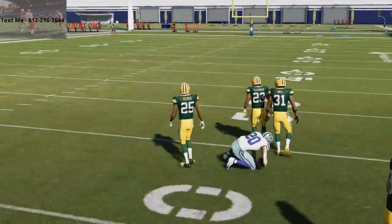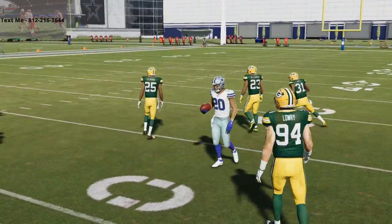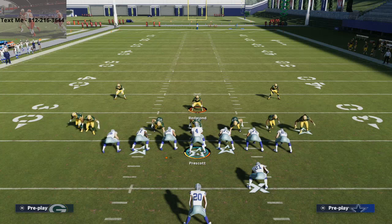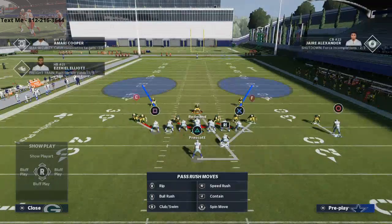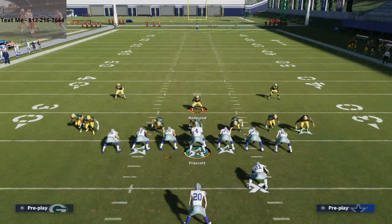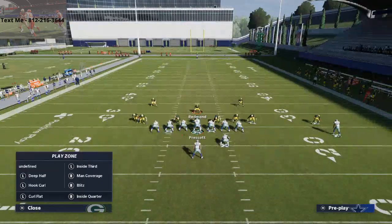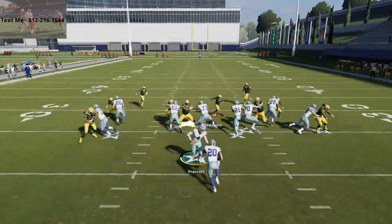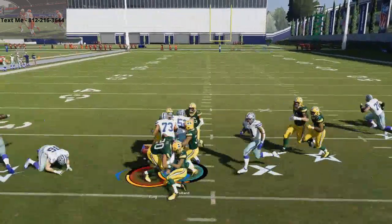One of the things you want to do — and this is just my personal opinion — when you crash your line, don't crash your line down. If you crash your line to the side that you think they're going to run, so if they're going to run to the right, crash it right; if left, crash left. I like to crash right here against the strong I, and you'll see a completely different movement — it's going to open up gaps for you to shoot with your user.